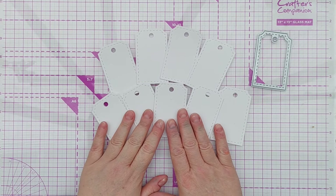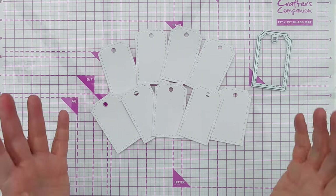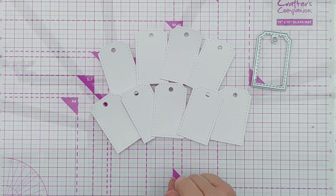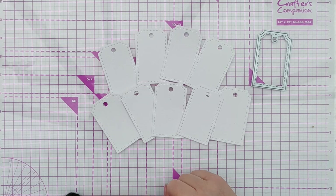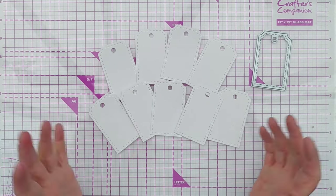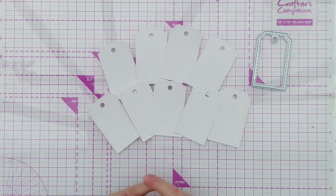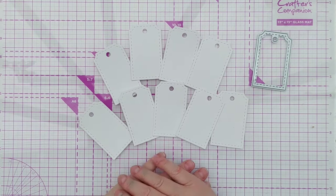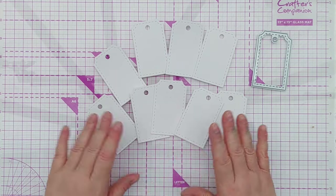I've taken this die and cut a bunch of tags out of mixed media paper. The reason I've chosen mixed media paper is that it gives me the most flexibility - I can watercolor on it, ink blend on it, stamp on it, heat emboss, dry emboss, use acrylic, splatter - all sorts. Over the next few videos I'll be using this die and these tags to create different cards. Do subscribe and ring the notification bell so you don't miss any.